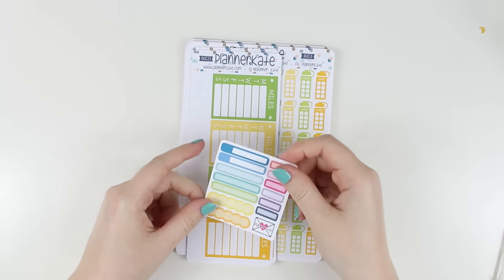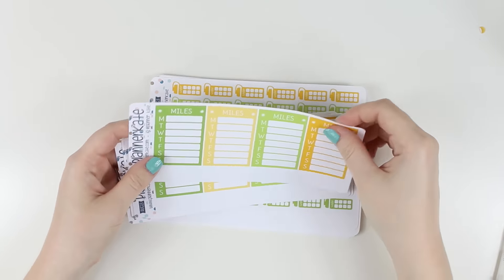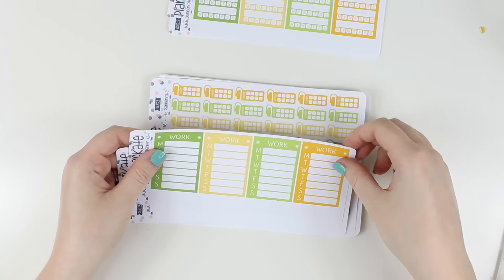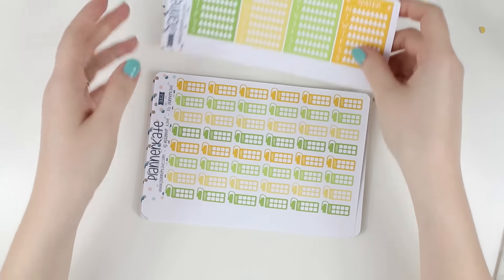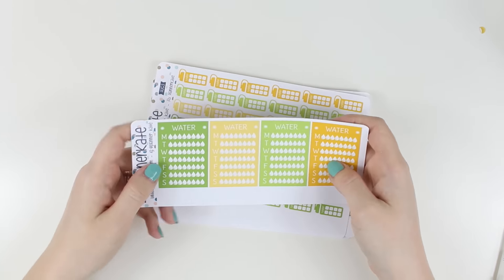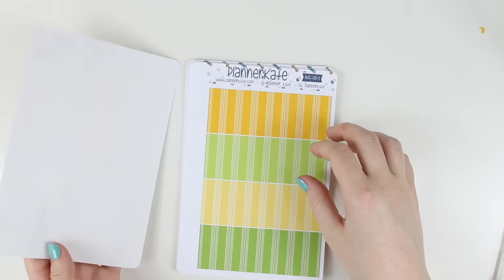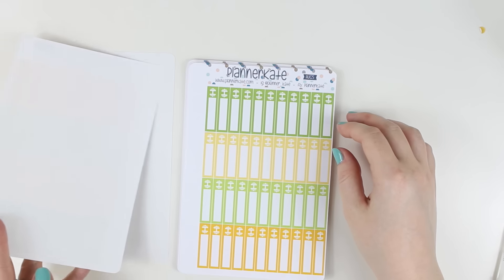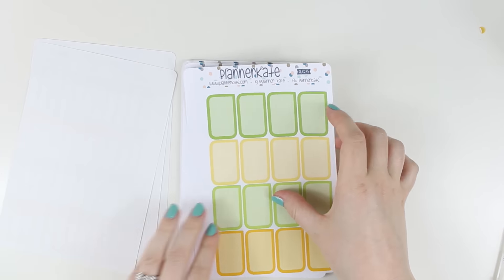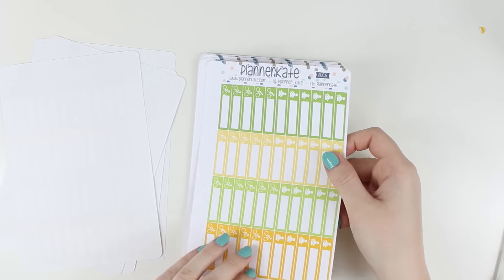This was all of my August stuff, so it's another sampler, and then I got miles, a blank week, this week, work, dinner, and water. The Blink ones are nice because I can use them for whatever I need. And then I got water bottles, double dots, weights, half boxes, shoes, half spin, and half yoga.